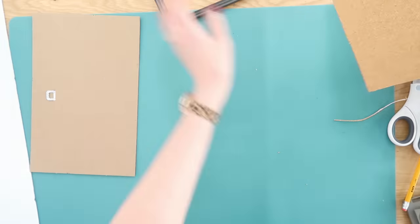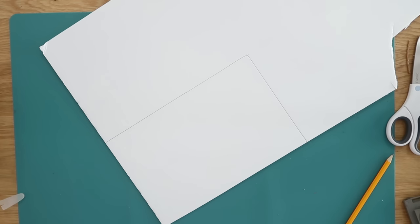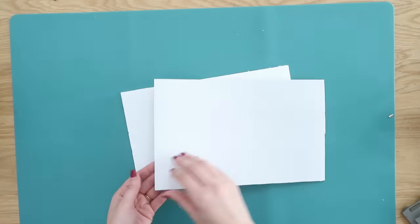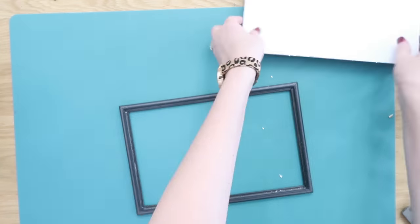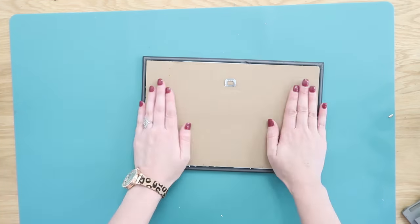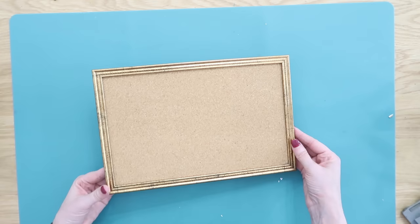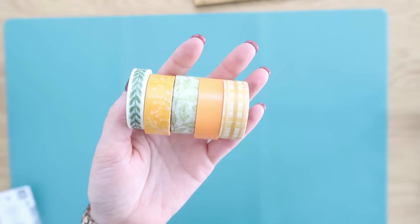Trace the backing onto the cork board, cut it down to size with scissors to make sure it fits in the frame. Do the same with the foam board — that'll make the cork board thicker so you can put thumbtacks in it. Cut those down to size, peel off the backing on the cork board, apply it onto the foam board, and hot glue that onto the frame. Then hot glue the backing back onto the frame — and we have a simple, quick, and easy cork board.